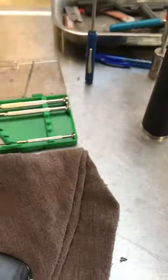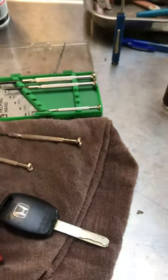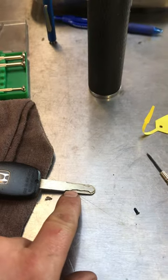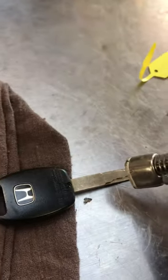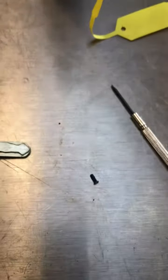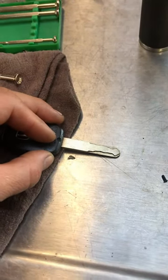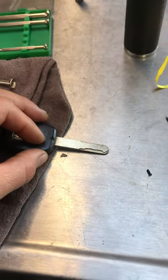I came in and used my jewelry screwdrivers, but again it just would not move. So I took my butane torch and began to heat the key right about this area, holding it maybe half an inch away. I kept my finger near the plastic to feel if it was getting hot, and it was starting to get a little warm. I warmed it up in about 10-second sessions — heat it up, pull it away, heat it up, pull it away.